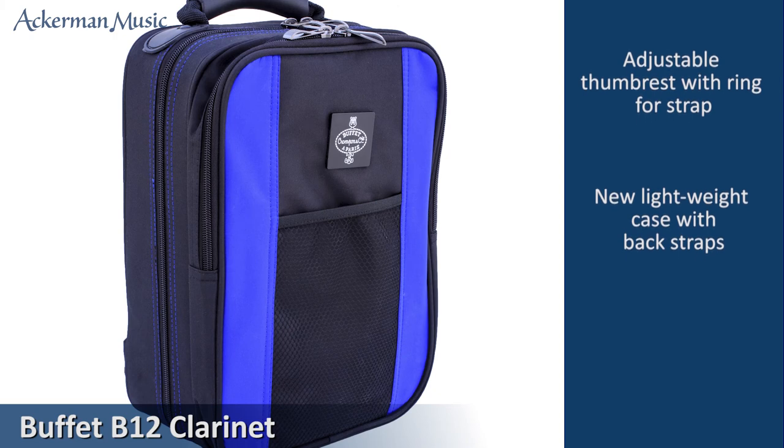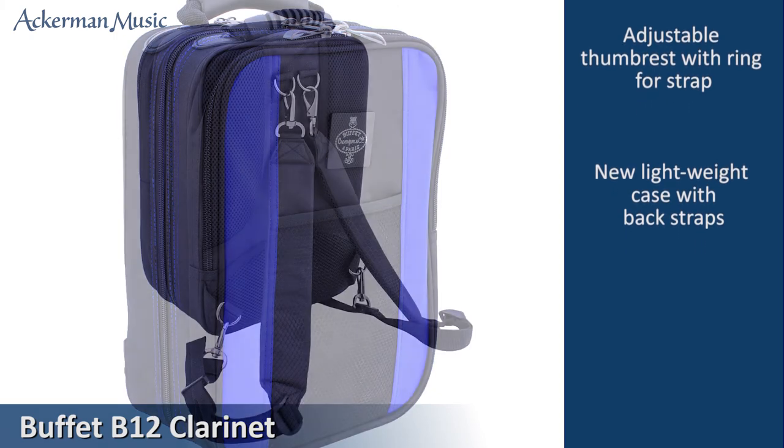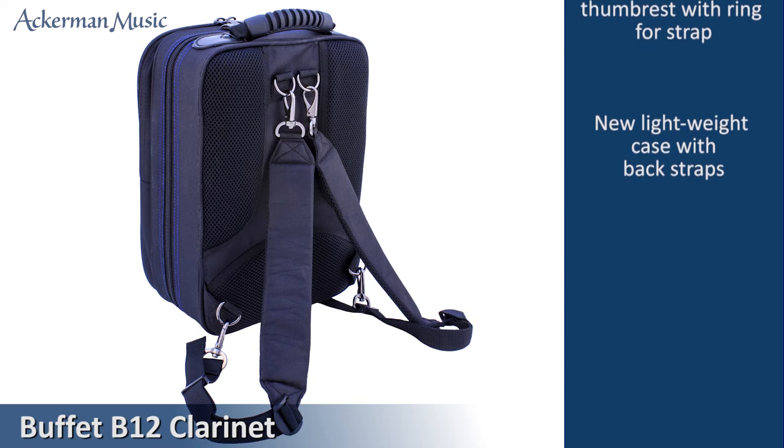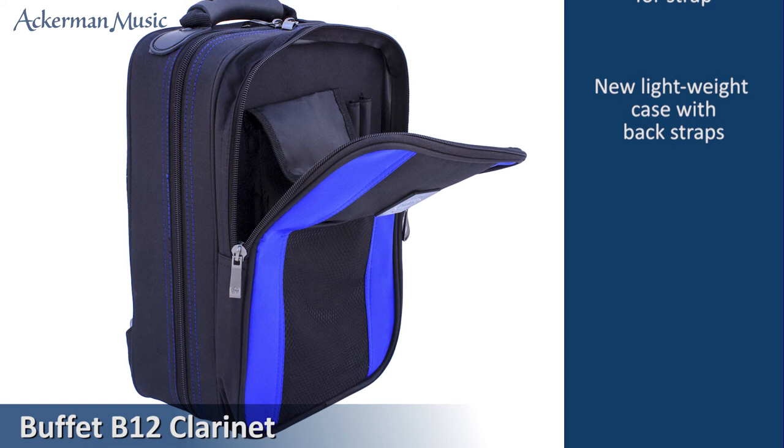The latest B12 features a smart new lightweight case and has a detachable backpack and plenty of space for storage of accessories and music.